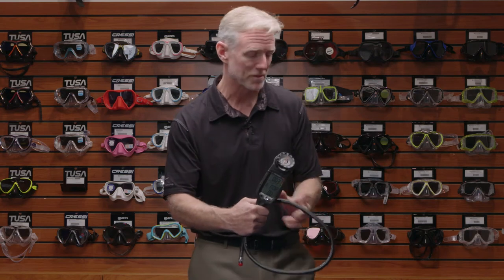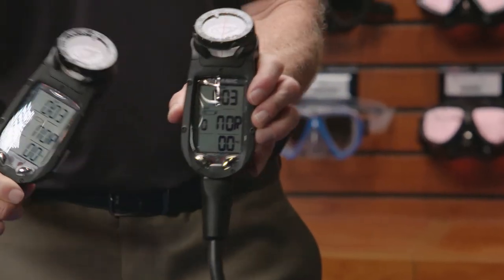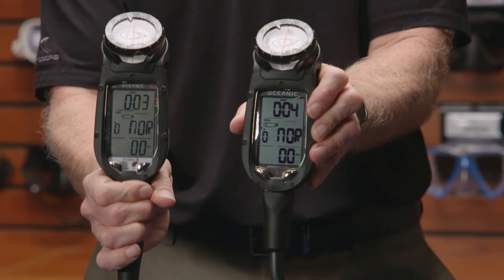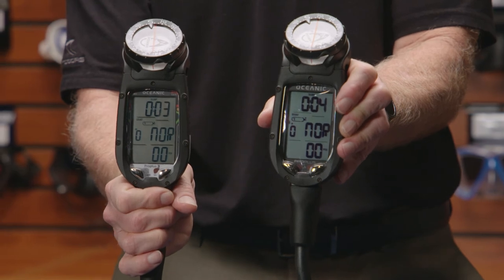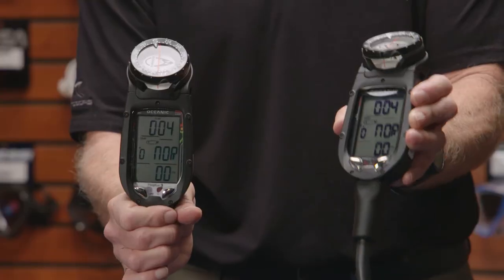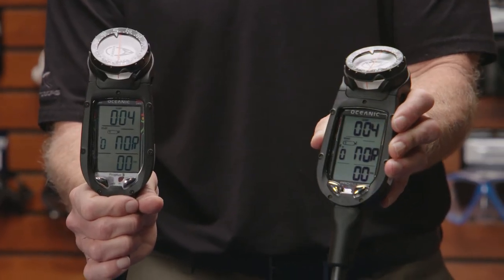The more recent version of the Pro Plus 3 is the Pro Plus 4. In the Pro Plus 4, we've managed to make the digits even larger — 30% larger — and even easier to read, as you can see here. While the Pro Plus 3 in my right hand requires a cable to upload dives into the Diverlog Plus software, the Pro Plus 4 in my left hand has Bluetooth capability.